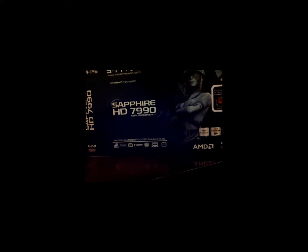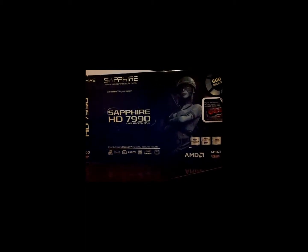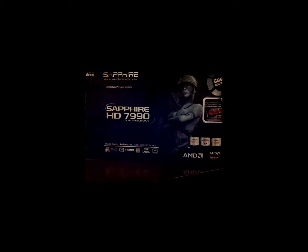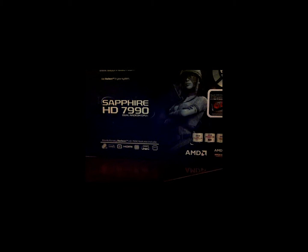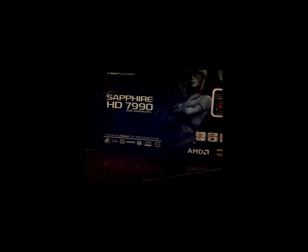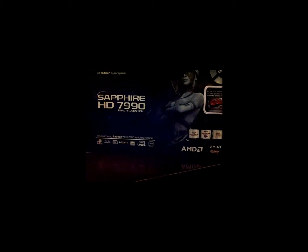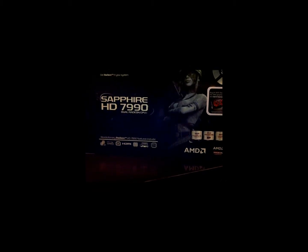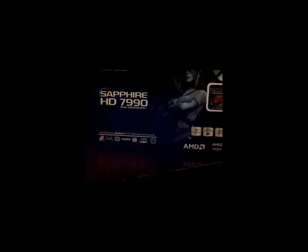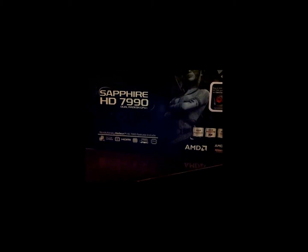Here is the HD 7990 box for the Sapphire, and I have to say I'm not really a fan of this box. I really liked my 5970 — the style of it — and this has more of a dark feeling. Some people would prefer that, but as for putting it on my shelf, the Sapphire 7990 box won't go up there. But that's okay, it's more about what's inside the box that counts.